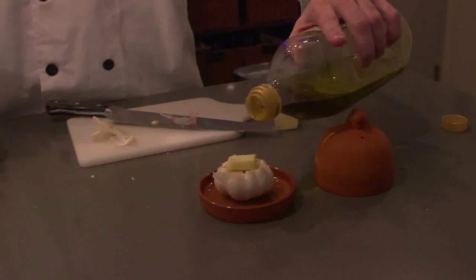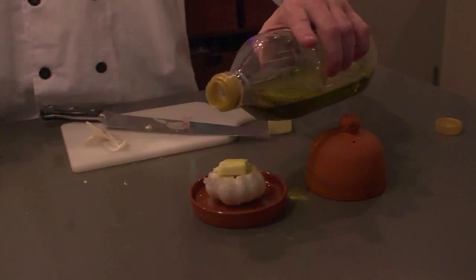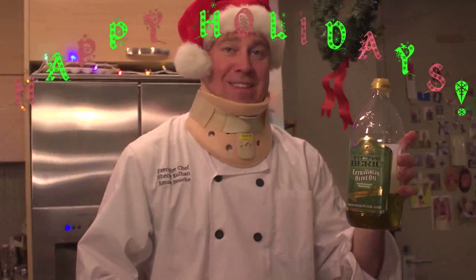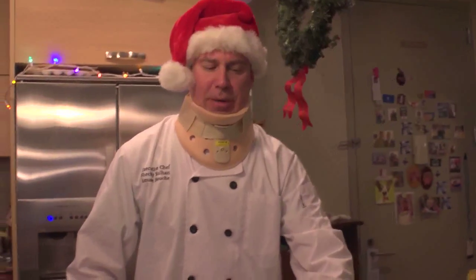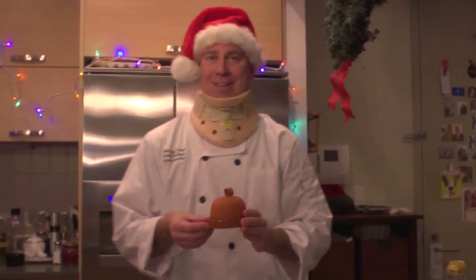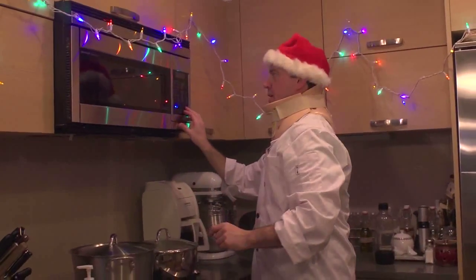Then take a bit of butter and put olive oil right on top of the garlic and the butter. I like Filipino Barloli because it's smooth. The good thing about roasting garlic is you can either put it in the oven at 300, 400, or 500 degrees — or I'm gonna put mine in the microwave, one minute on high.